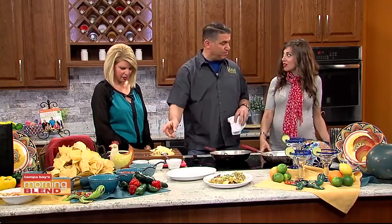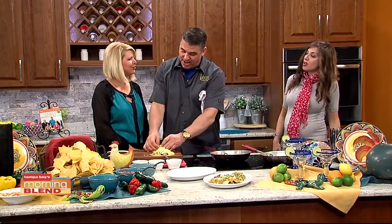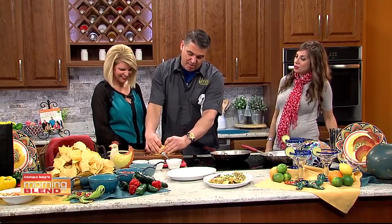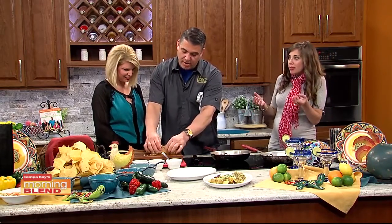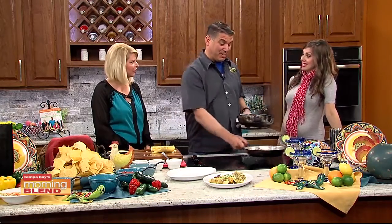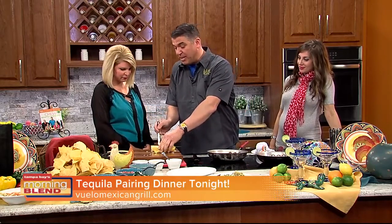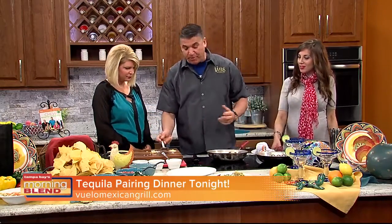Tonight we have a tequila tasting going on — Taco Tuesdays. We do pairings with tequila. Different tequilas have different ages and are made in different oak casks. You can really let the tequila flavor come out and match it up with different foods. It doesn't have to just be shots — it can be served neat, on the rocks, or as part of a cocktail.